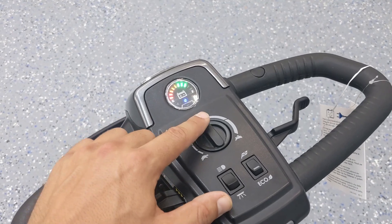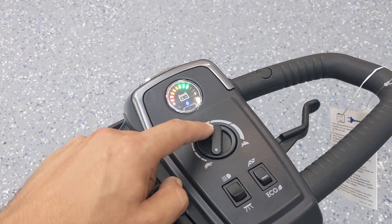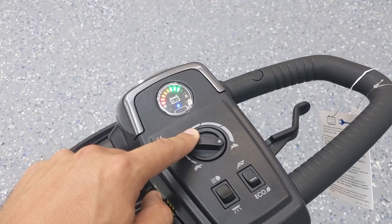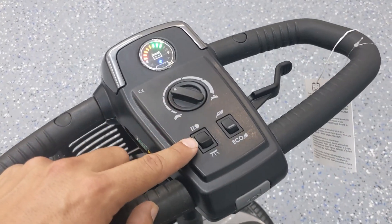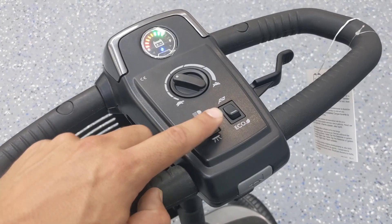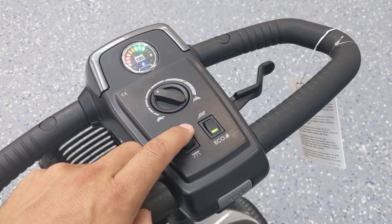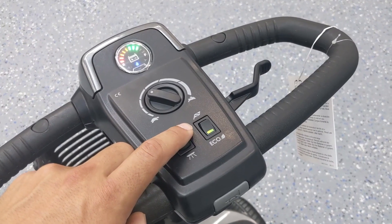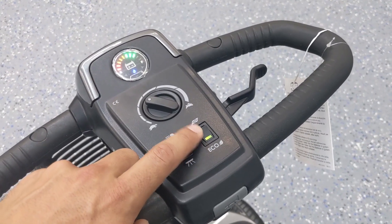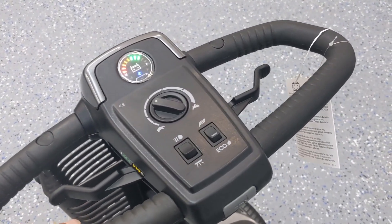Right underneath the battery meter we have a speed control knob. Going counterclockwise toward the turtle makes it go very slow; all the way toward the rabbit takes it to a full five miles per hour. The Eco Mode makes it go a little bit slower but provides better battery life on a full charge compared to the regular sport mode that allows the full five miles per hour.